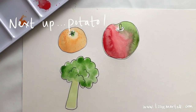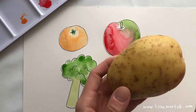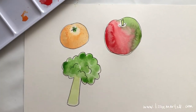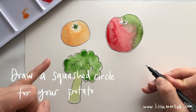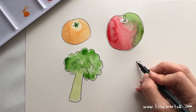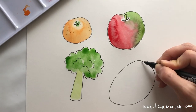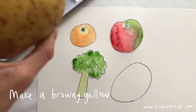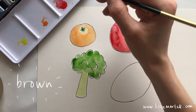While you're waiting for your broccoli to dry, we can draw our next vegetable — a potato. It's a very big, round, squashed circle. Take your pen and draw a circle, but make it a lot more squashed. For the color, a potato is like a yellow but a little bit more brown, so mix yellow and add some brown to make it potato-colored.